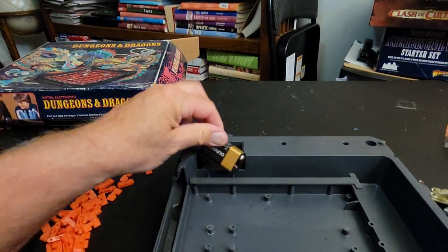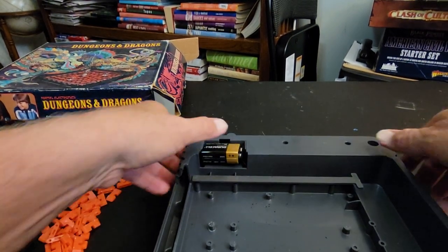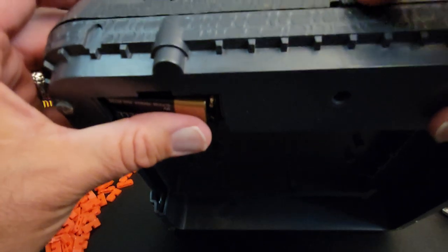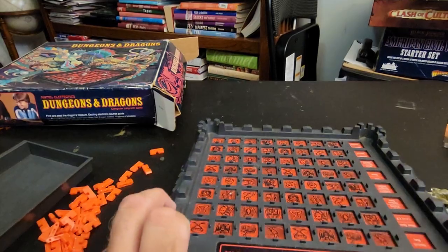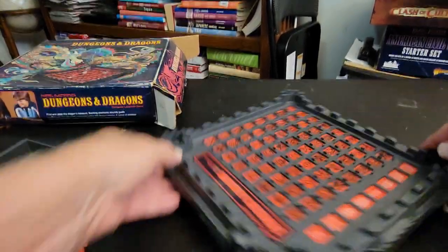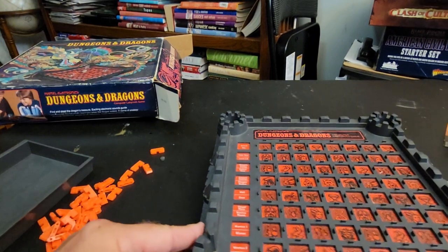Oh my god — it just beeped! It's beeping! Alright, it's beeping!